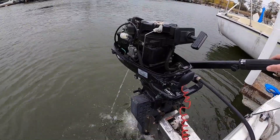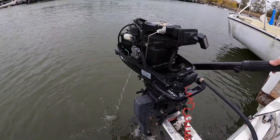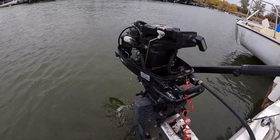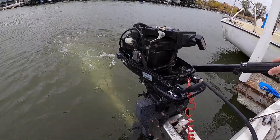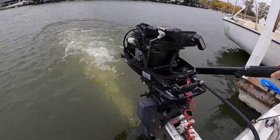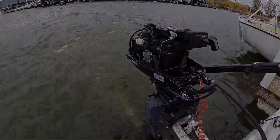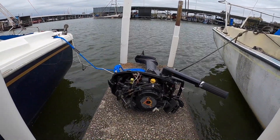Our theory is the impeller, while in gear, is collapsing, and the vortex from the prop is pulling water away from the pump. In neutral, the exhaust is actually helping by agitating the water next to the pickup and letting the weak impeller work. Our troubleshooting has led us to believe it's an impeller or some sort of water pump issue that's sending a signal for the spark to cut out.